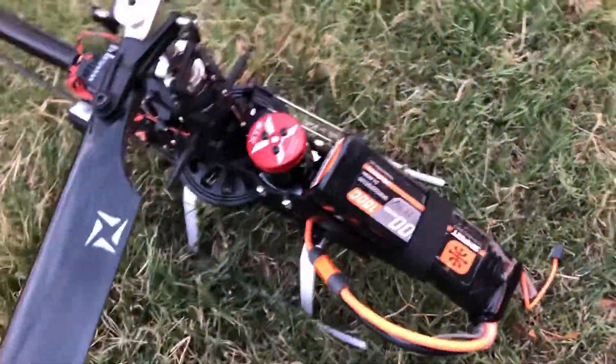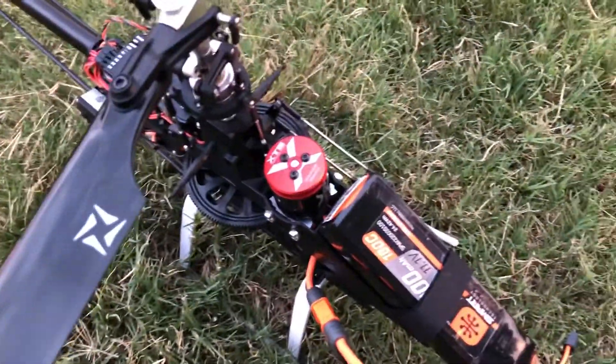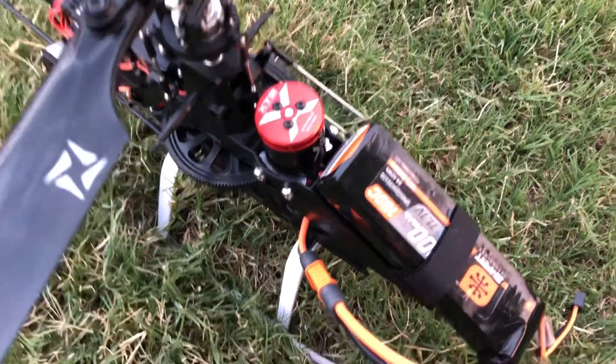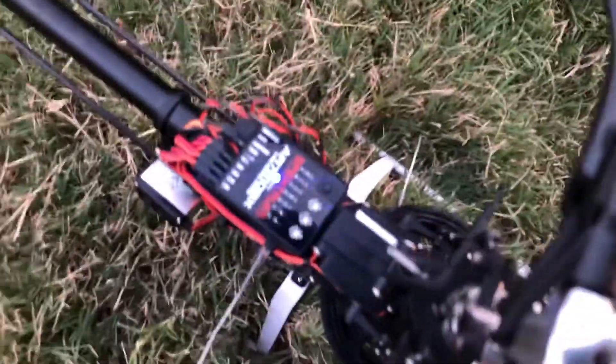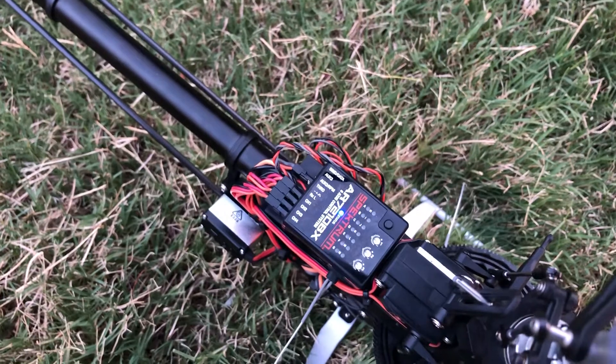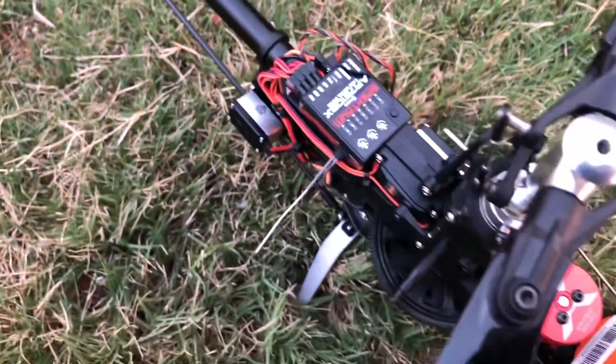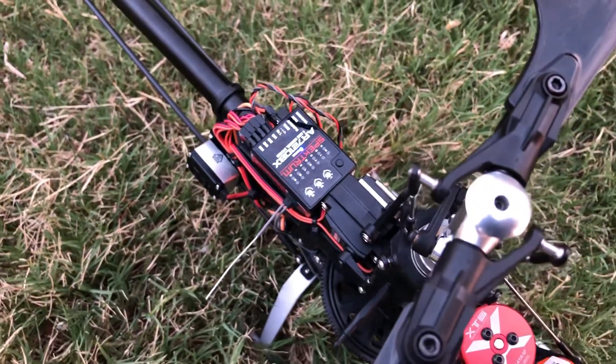Hello guys, this is the Blade 330s. I got it upgraded with an Xnova XTS motor. This model works on 3S and 4-cell at the same time. I have the EVN 45 amp ESC in here, and I did take out the telemetry receiver it came with — the H6250HS or something like that receiver flyball unit — and changed it for the AR7210VX.